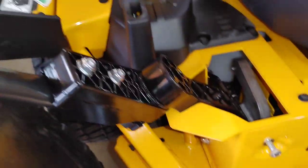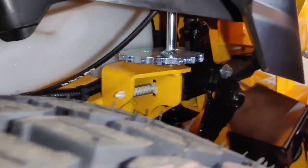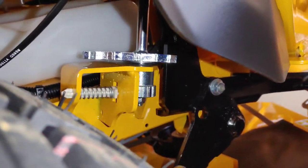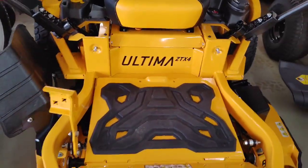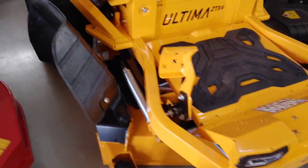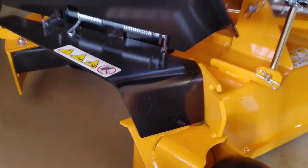They're calling the deck the Aeroforce Fabricated deck online. Looking at all the welds and things, it looked like a very high quality built unit. This is the deck height adjustment cam — it didn't look to be very sophisticated, just simple, but maybe it just needs to be simple. While the ZT1 models have a three-year unlimited hours warranty, this one comes with a four-year 500-hour warranty, and it's got a limited lifetime warranty on the frame and the deck shell.